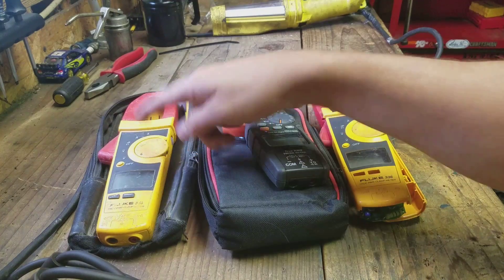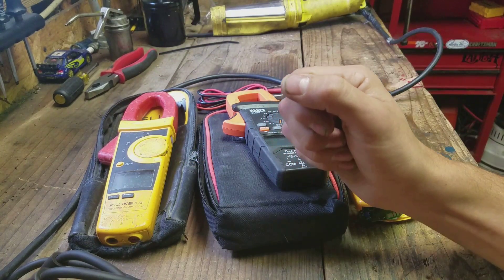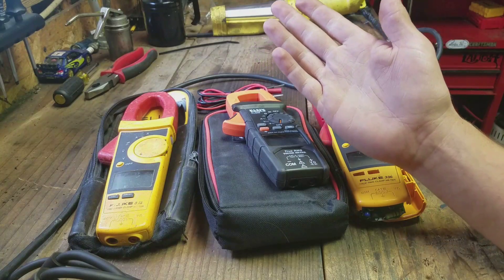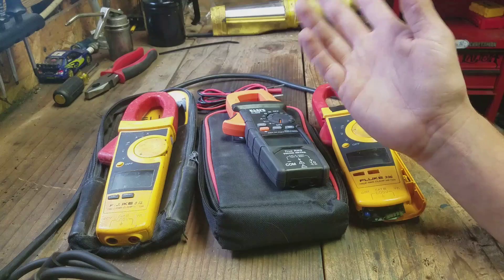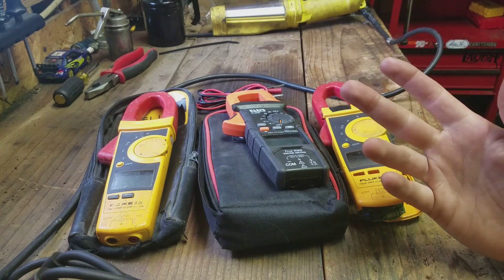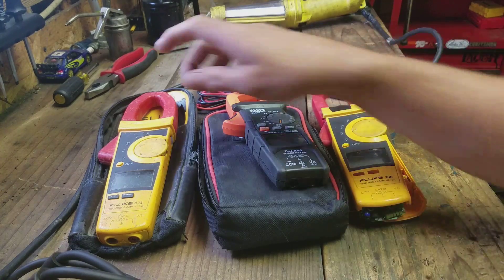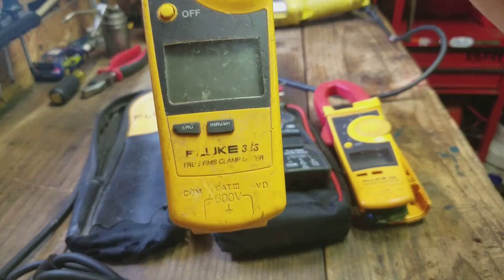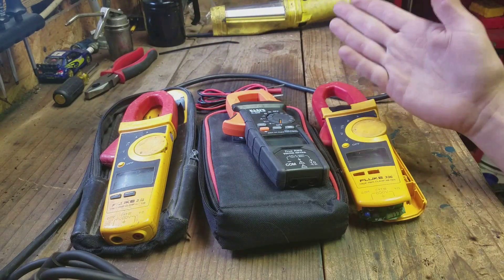I've had three of these Fluke 336 models, and one more before that that I let someone borrow and never got back — a bar customer who was messing with his boat batteries. But the three 336s: each one, after about five years, just goes kaput. Something goes wrong with them, and it's been something different with all of them.